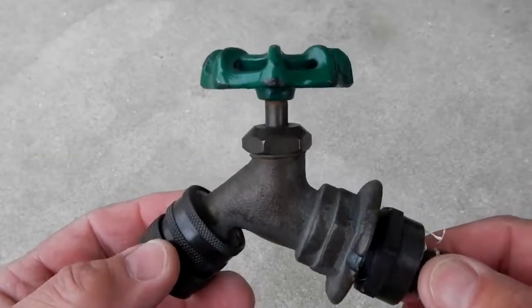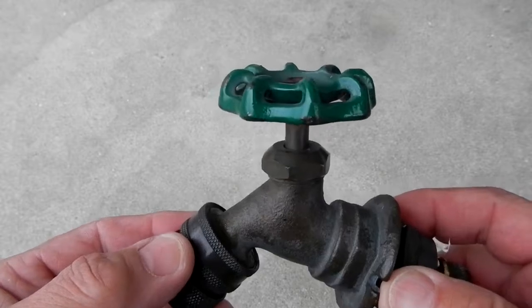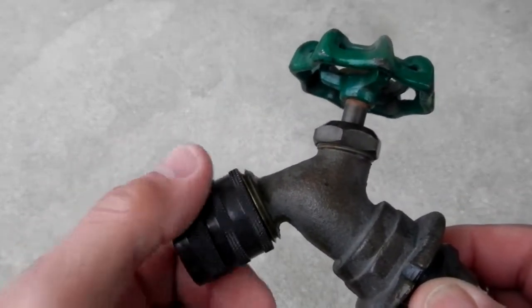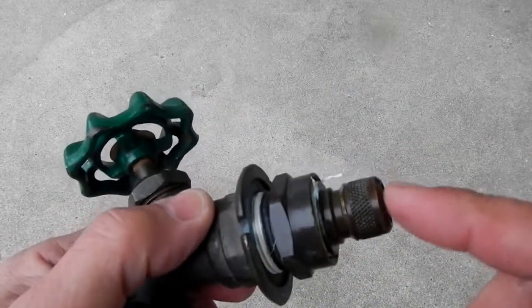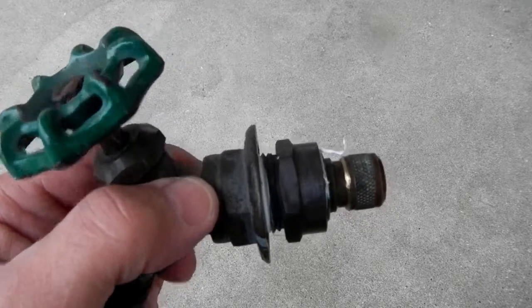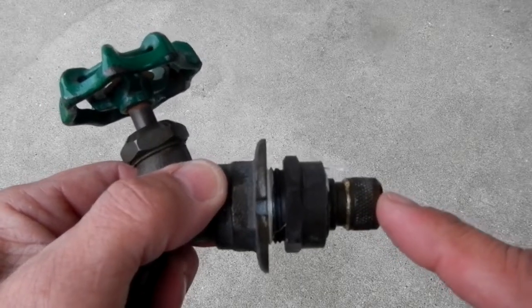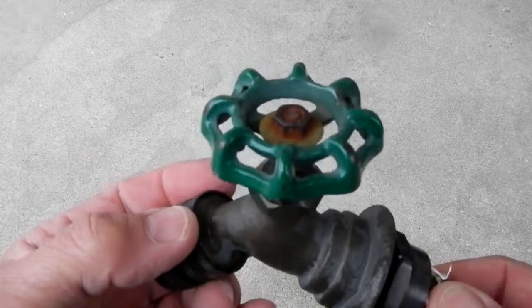What this consists of is the sillcock — a brass sillcock — then I have the hose adapter, quick coupler, and I adapted it out so that you can get the male connector on the back. So this would go into the side of the house, into the pipe coming out of the house. It's just that simple.